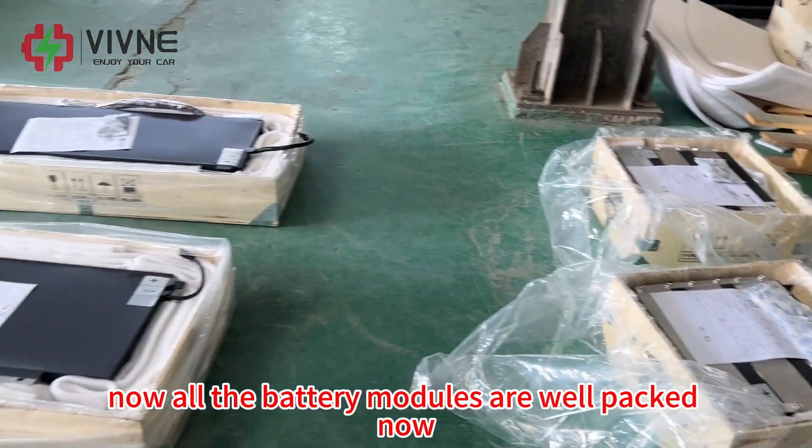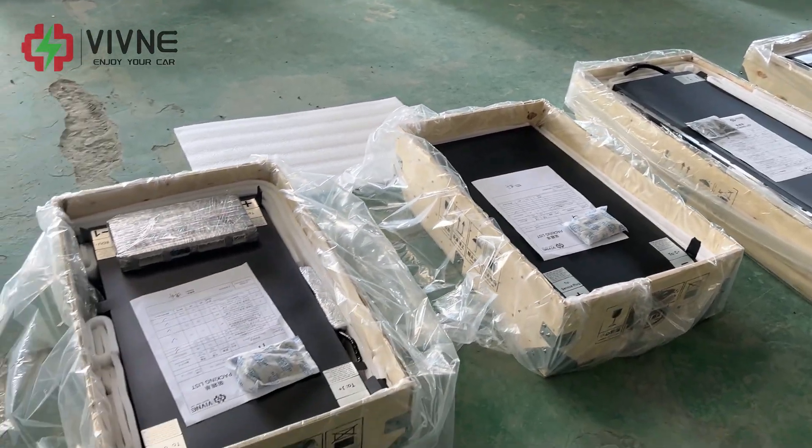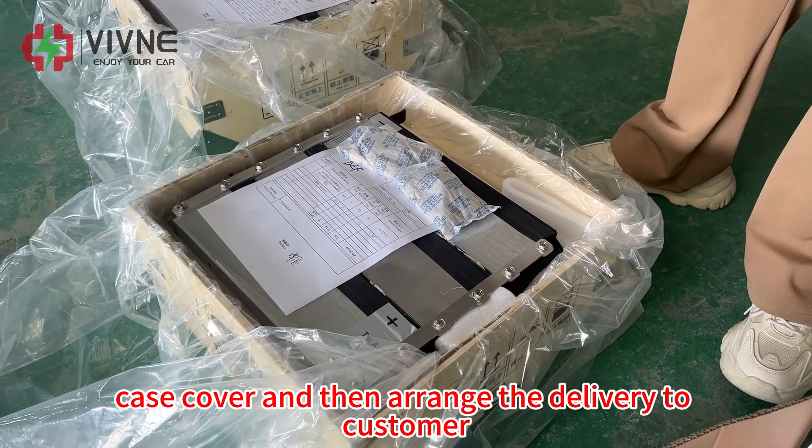Now all the battery modules are well packed. We will seal the wooden box cover and then arrange the delivery to the customer.